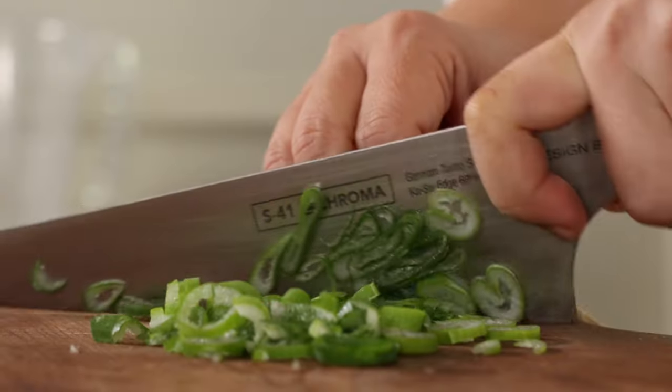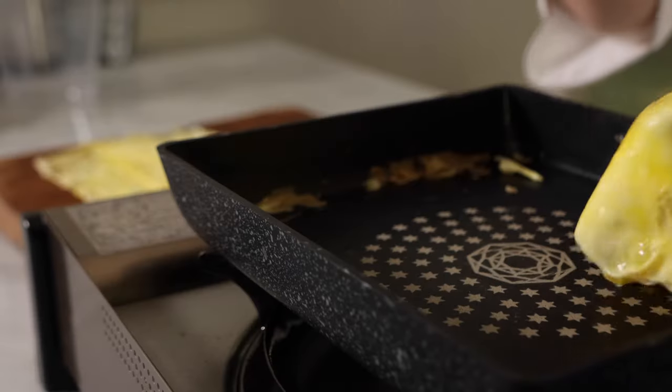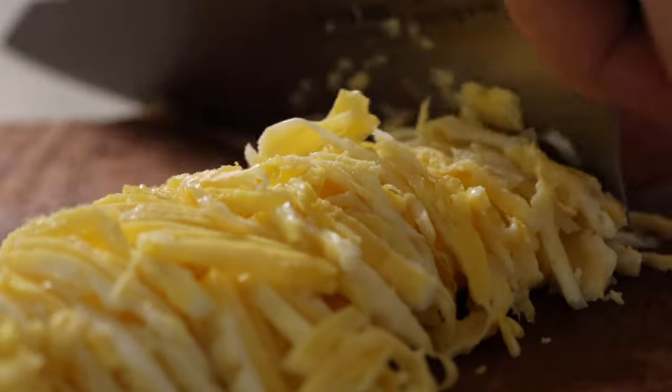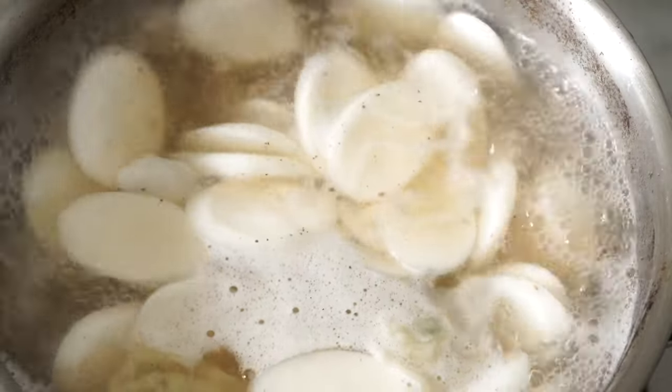The rice cake used for this soup is 가래떡, which is unsweetened and shaped like a long cylinder. For the soup, 가래떡 is sliced into thin oval shapes and it will be cooked in a beautiful beef stock. Today we'll be making 떡만둑국.